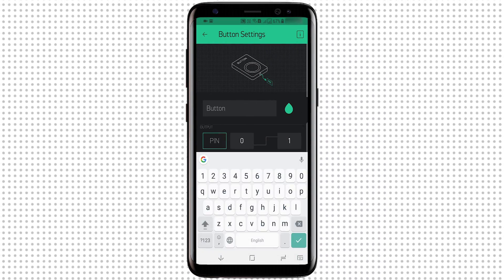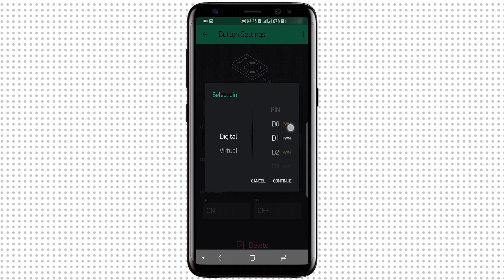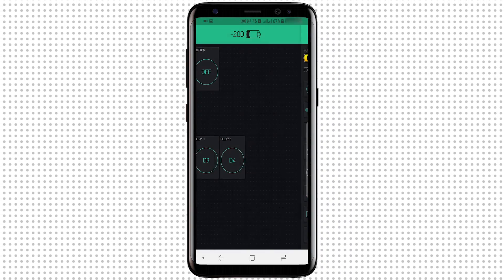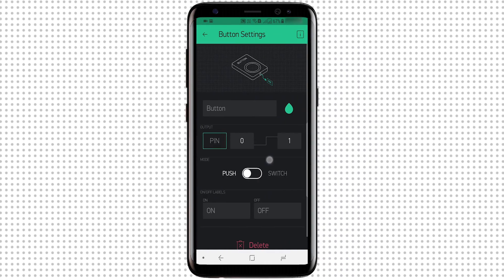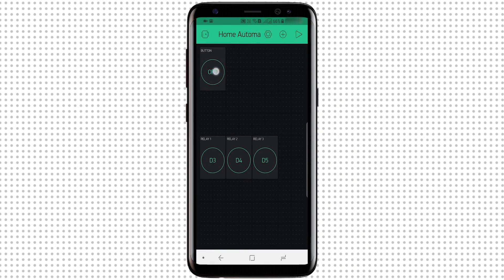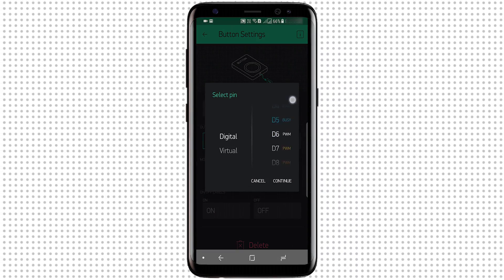Similarly, I'll add another button, drag it into position, click on it, and name it Relay 2 — I'll select its pin as digital pin D4. I'll add the third button, name it Relay 3, and select the pin as D5. Finally, for the fourth button, I'll name it Relay 4 and select the pin as D6.